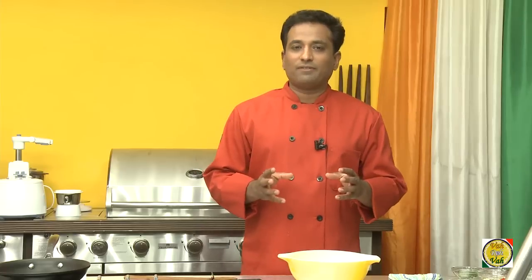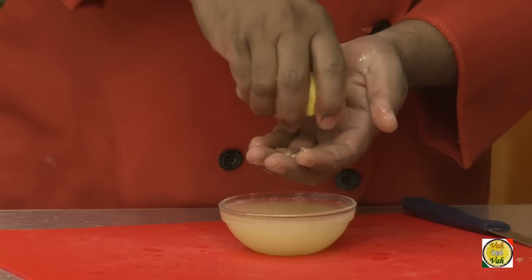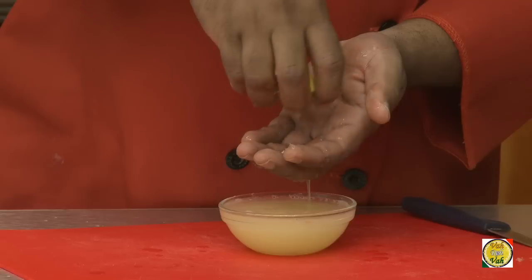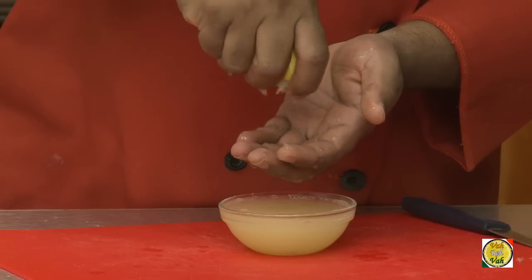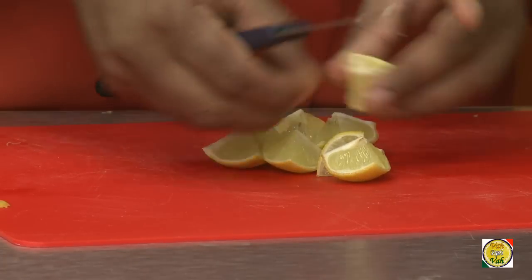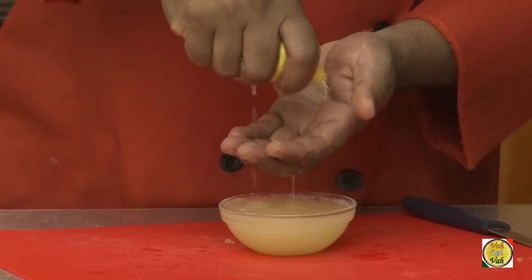To make this pickle I have taken 15 lemons — 10 I have cut into 8 quarters, and 5 I'm squeezing into juice which I'm going to add to this pickle later. When you cut the lemons into quarters, try to remove as many seeds as possible, but if you can get seedless lemons even better, and even when you remove the juice try to remove all the seeds.